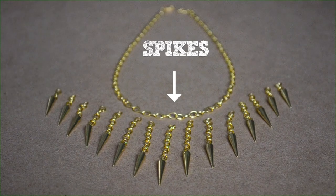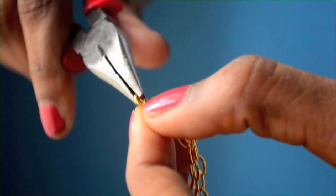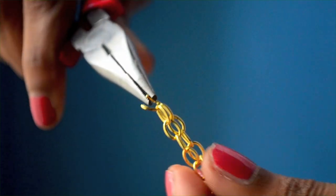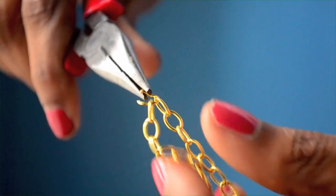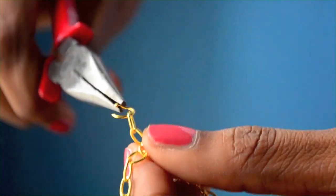Now we'll move to the spikes. Each spike is dangling from a small piece of chain. The piece in the center has 10 links, the adjacent pieces have 9 links, and as you can see the chain pieces gradually get shorter and shorter as we move outward. So all I'm doing here is opening up links in the chain to create short pieces of chain that are 10 links, then 9, then 8, and so on and so forth.